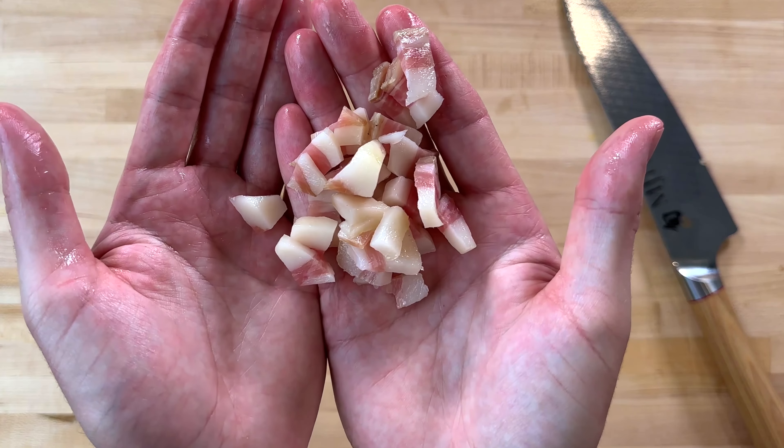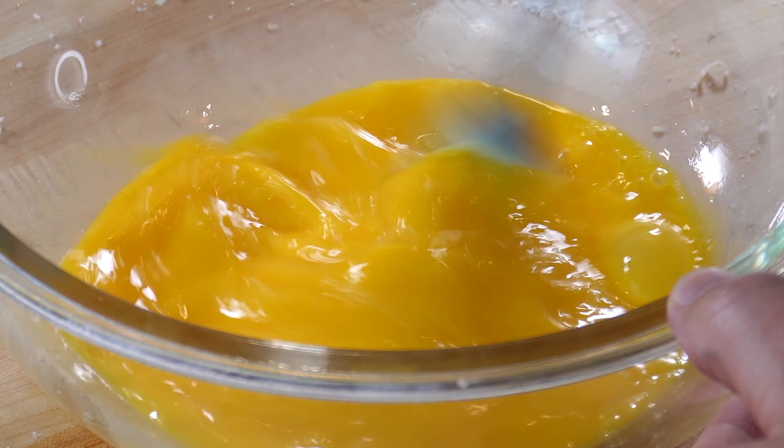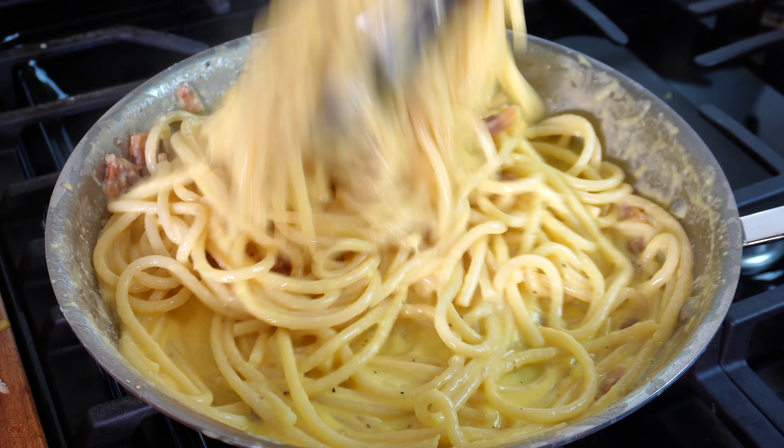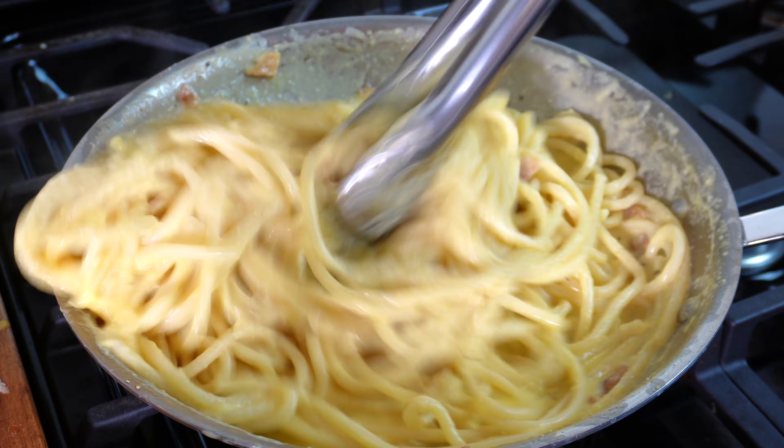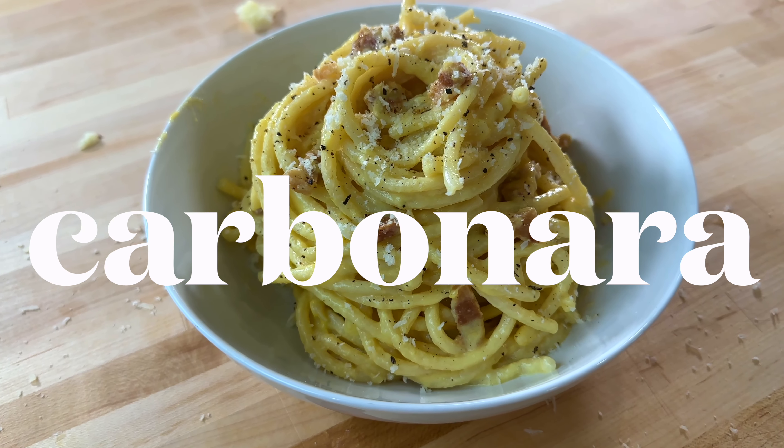Traditional carbonara is made using cured pork, parmesan cheese, pecorino romano, and eggs, combined together to create a rich, flavorful, truly Italian pasta dish. Here's how I was taught to make an authentic carbonara.